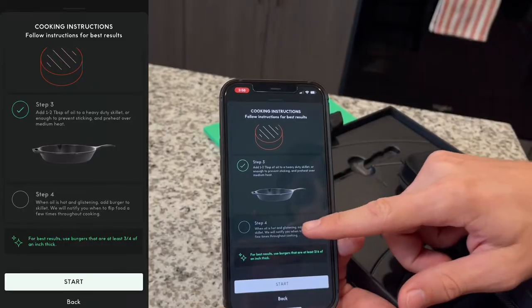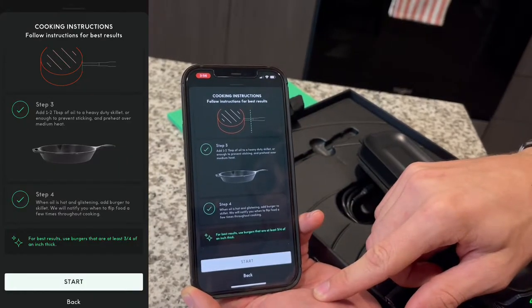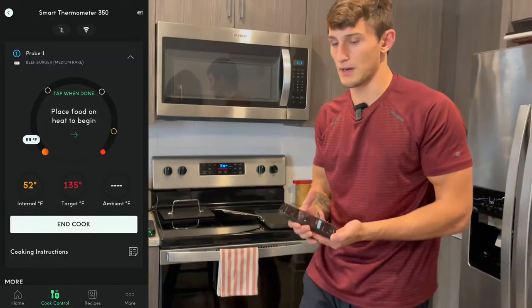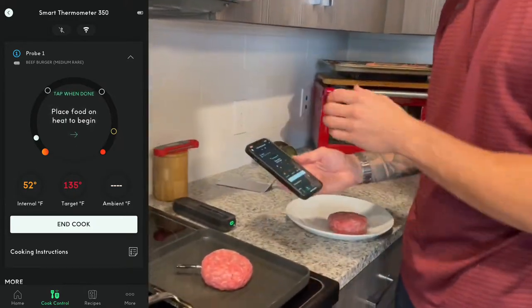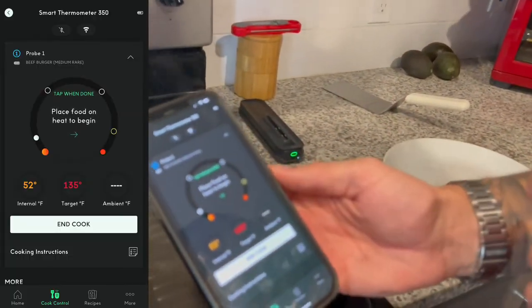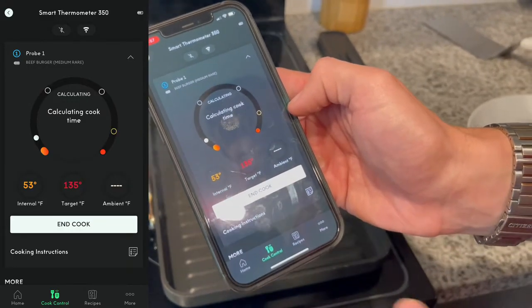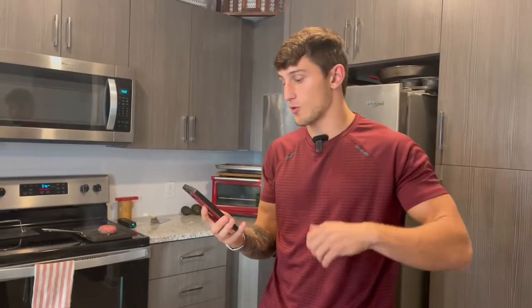We are all ready to go, so let's start this up. You want to keep this smart hub near the probe but away from the heat. We're going to place it down onto the hot skillet — you can hear that sear — and now we can watch the temperature rise. Our target is 135 degrees. We're going to let it cook and check back. The app is mentioning that in less than one minute we will need to flip the burger, and we're already reading all the internal temperatures, the target, and the ambient temperature rising.